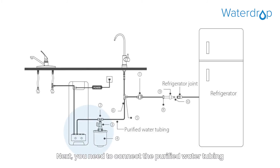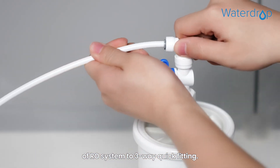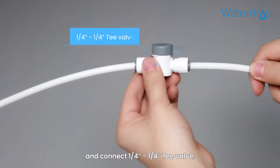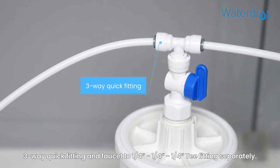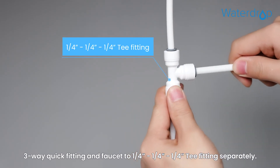Step 2. Next, you need to connect the purified water tubing of the RO system to the 3-way quick fitting. Then cut the PE tubing at adequate length, and connect the 1/4" T valve, 3-way quick fitting, and faucet to the 1/4" T fitting separately.